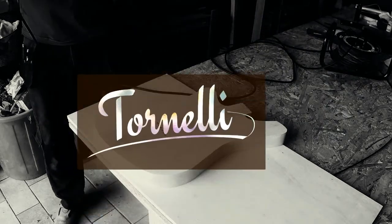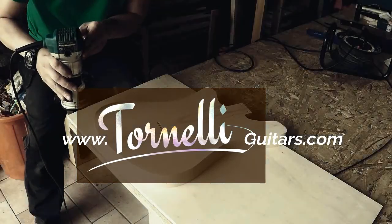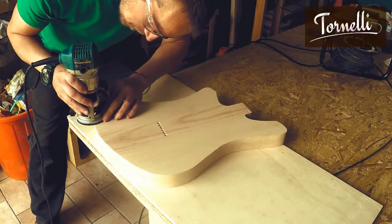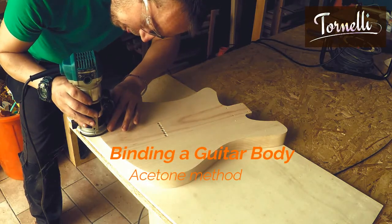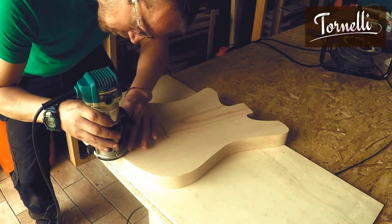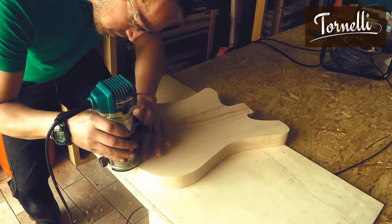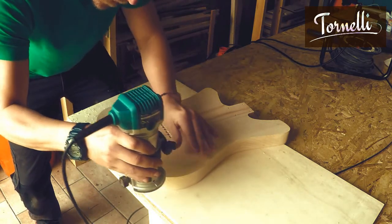I'm just going to dive straight into this one and get started. This is how I install a double binding on a guitar body using the acetone method. As usual this is just how I do it, it's not necessarily how you should do it, but I've done quite a few of these now and I'm getting consistent results that I'm really happy with using this method, so I thought it might be useful to share it.